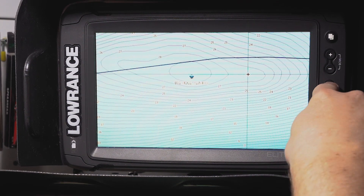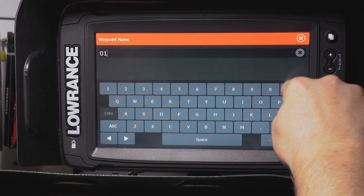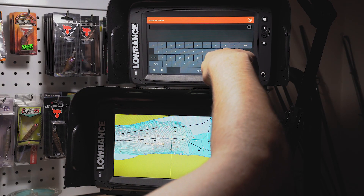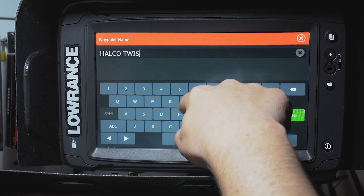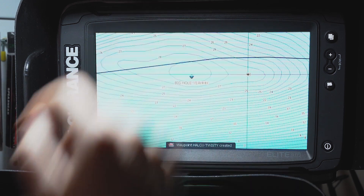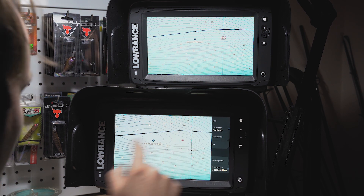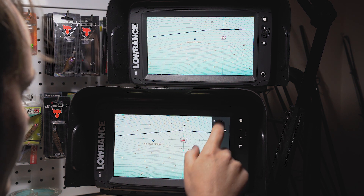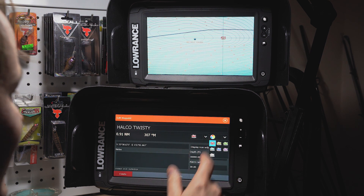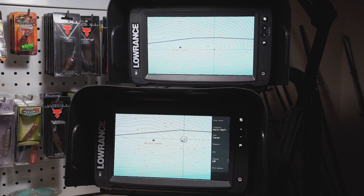What if I'm fishing up at the bow of the boat and I catch a fish right near 'big hole yeah' and I want to mark it? I go into my waypoint and I've caught a snapper - I have a habit of marking what lures I've used when I catch a fish, so I'll call this one 'halco twisty.' Press save. Over here on the console MFD we also have that mark - 'halco twisty.' I can even change the color, save, and look - it's changed on the top unit too. How good is that!